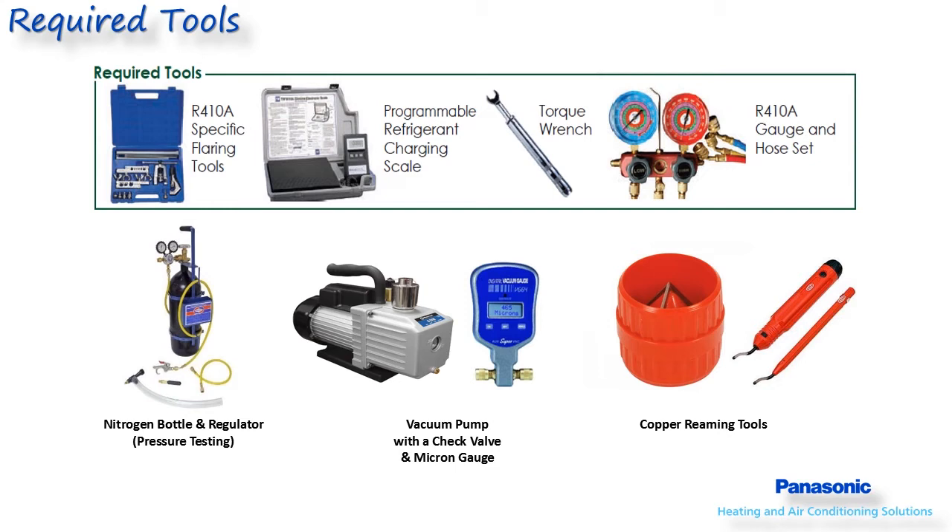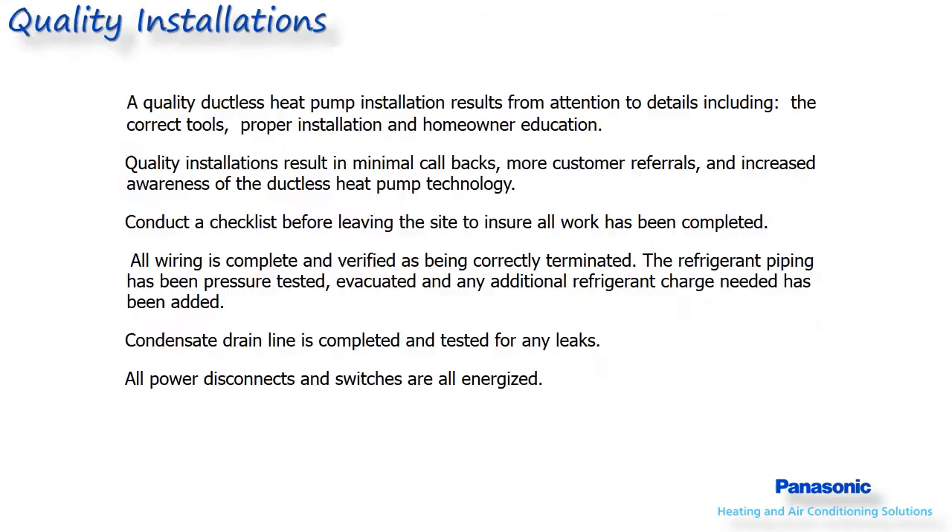To allow this moisture to boil, a vacuum of 500 microns must be attained. The micron level can only be read with an accurate electronic micron gauge. The right tools, attention to detail, and even customer education on things like operation of the remote controller will all lead to a quality job.